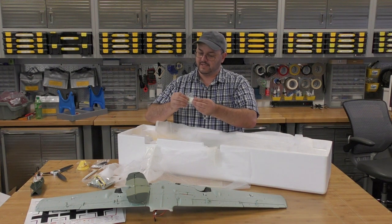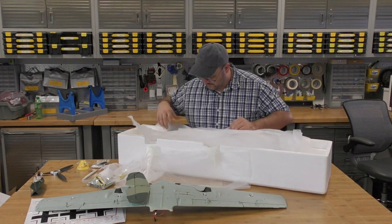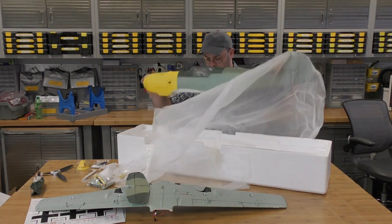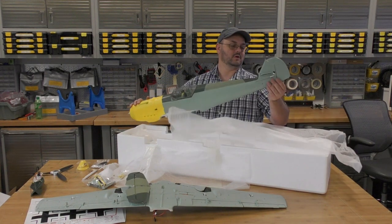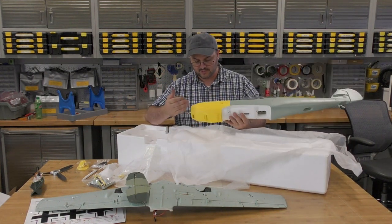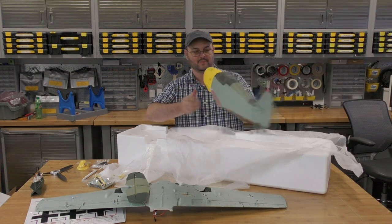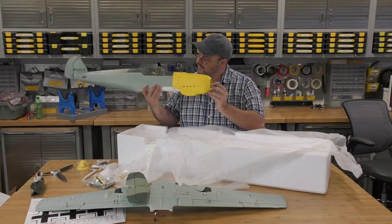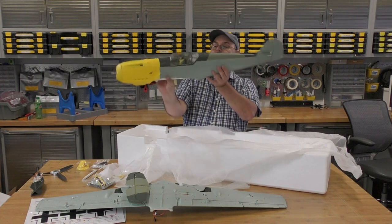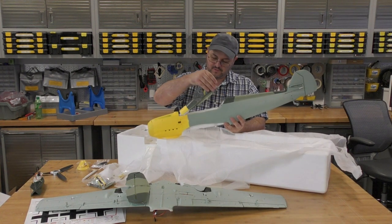Looks like possibly an air scoop. I'm hoping we've got a good manual with this to tell us where all these pieces are going. Haven't come across one yet. Look at that plane — look at that nose. It doesn't get much brighter yellow than that. That is not a bad looking little plane. I'm looking forward to this thing. I'm assuming this is our battery hatch.